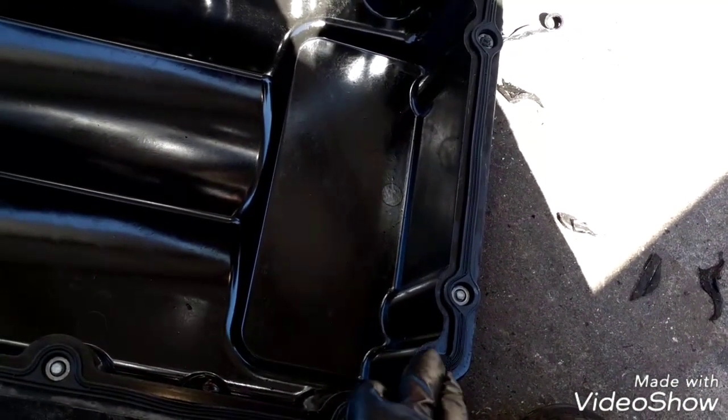The oil pan is in place. All the bolts are tight and secure.